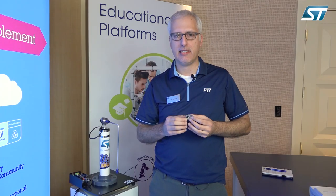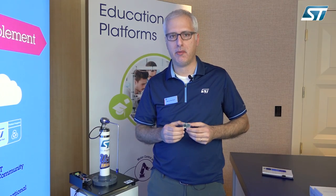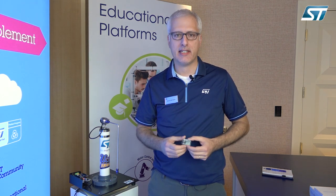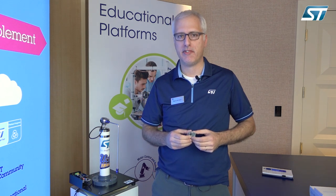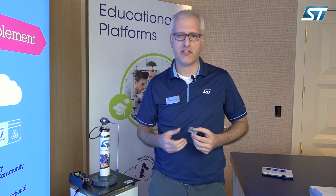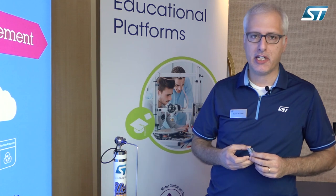We have used this tool to develop teaching material to allow students to learn everything there is to know about building embedded systems. We did that with Professor William Kaiser at UCLA, where we have a very strong collaboration in developing educational material.